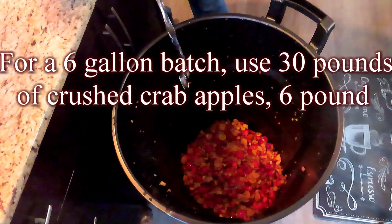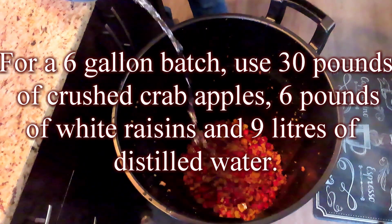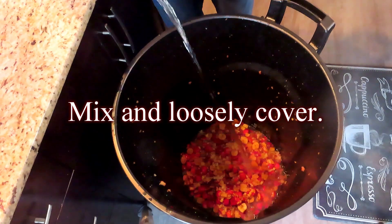For a 6-gallon batch, use 30 pounds of crushed crabapples, 6 pounds of white raisins, and 9 liters of distilled water. In a large container, add the crushed crabapples and water. Mix and loosely cover.